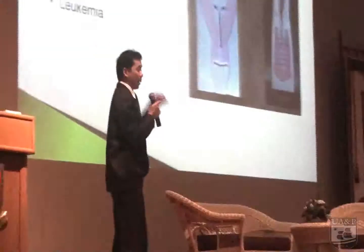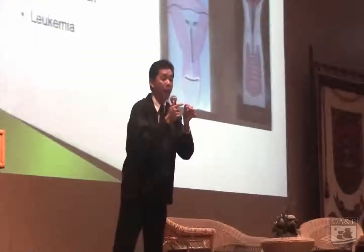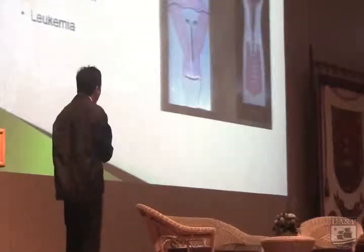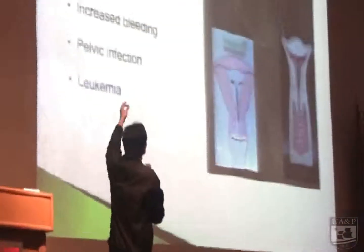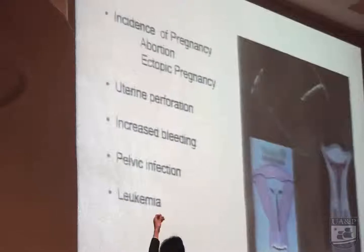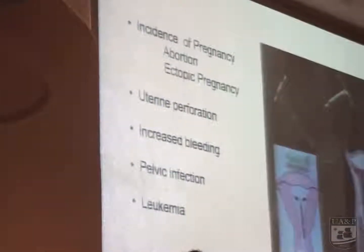Leukemia — why leukemia? Because the copper will combine with the blood. You also have pelvic infection. And mostly, you will have pregnancy, resulting in abortion and ectopic pregnancy.